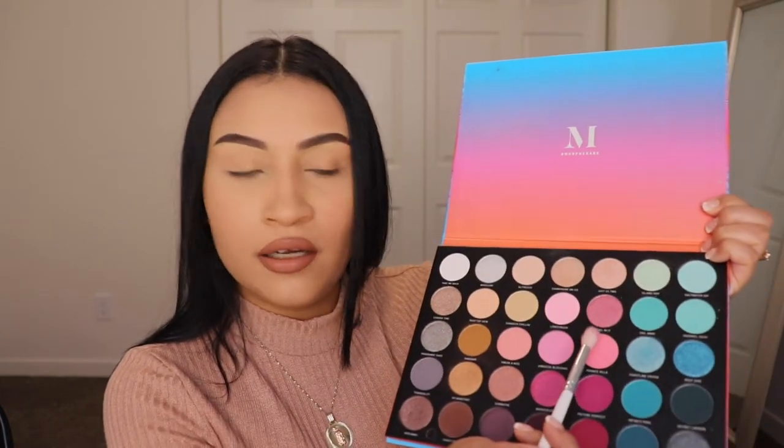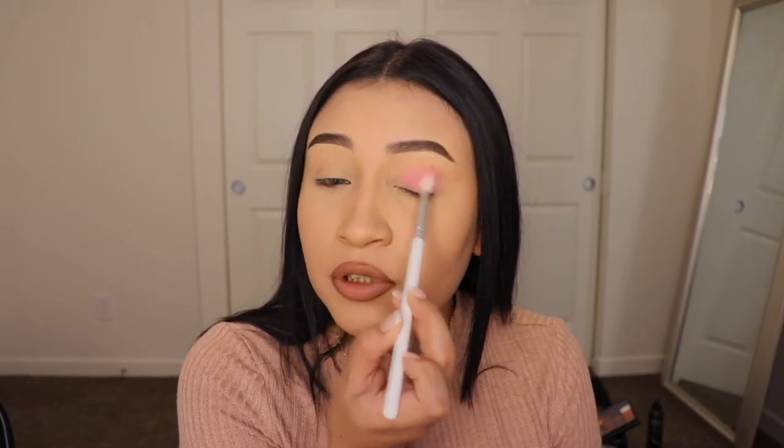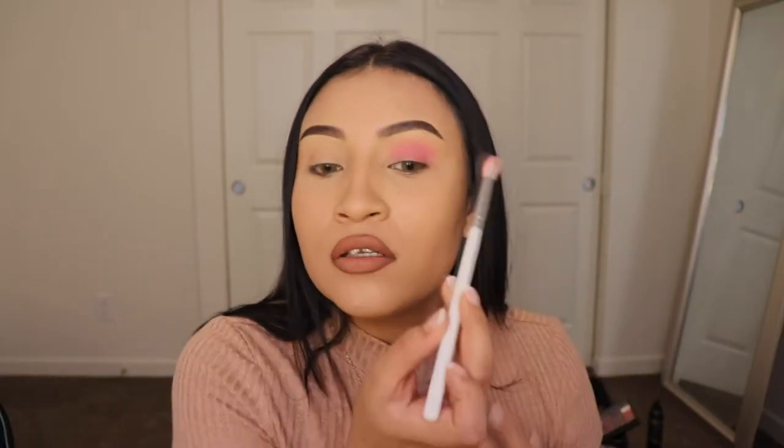I'm going to be going in with the shade Private Villa — it's this light pink shade right here — and I'm going to be using this shade as a base. I'm just grabbing a small amount of product, tapping it onto my little jar, and I'm going to blend it all over my lid. This is beginner friendly, so if you're not all that good with eyeshadow, this is going to be very simple — to the point where anybody can create this.